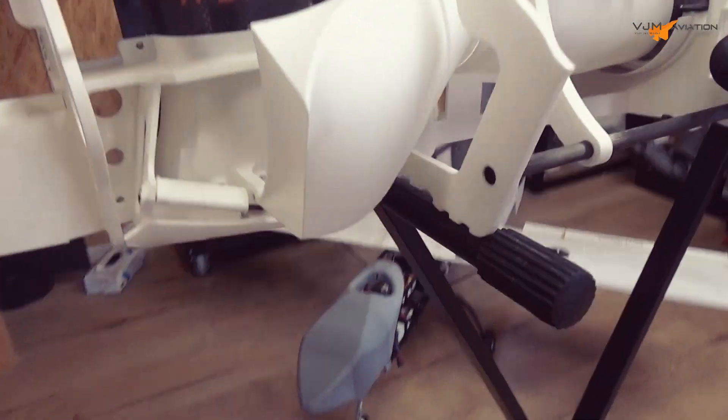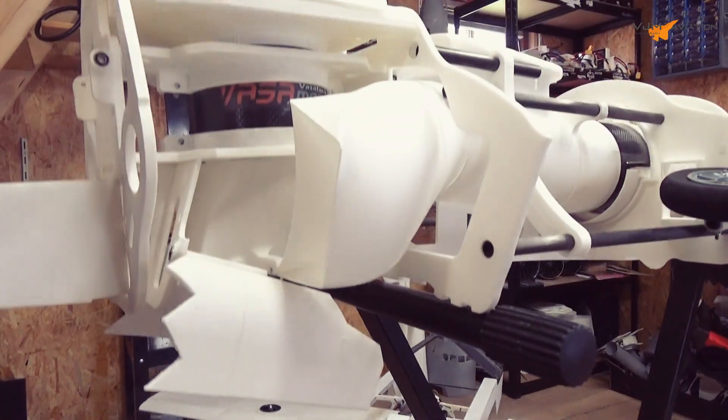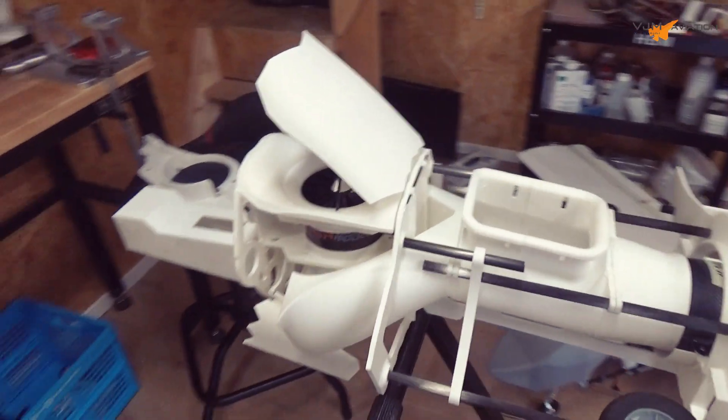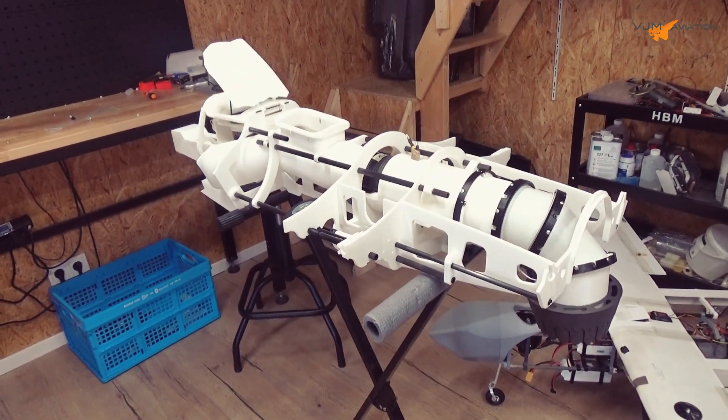Let's open those doors. Wow, now it really looks like an F-35.